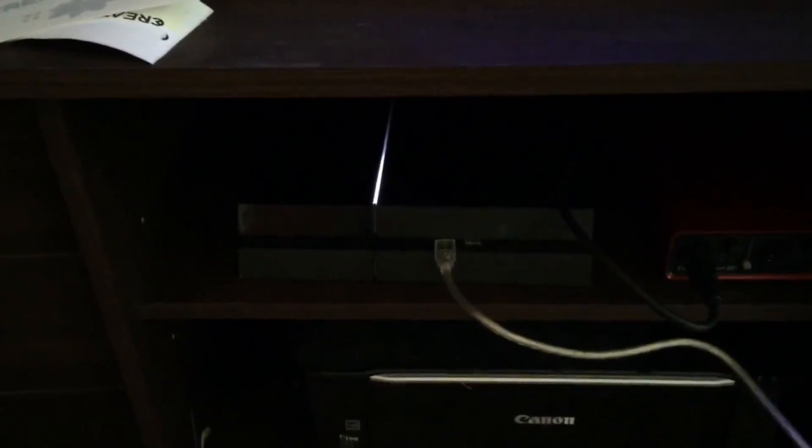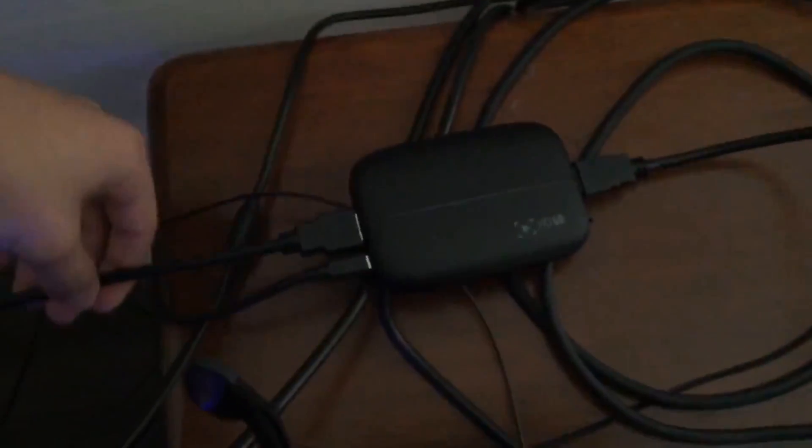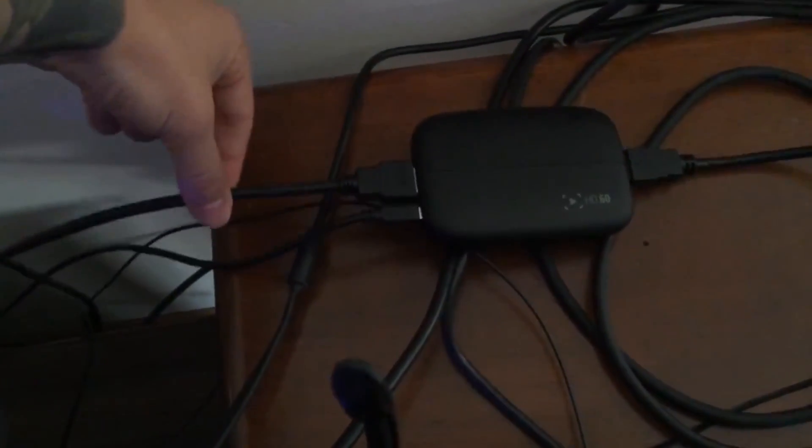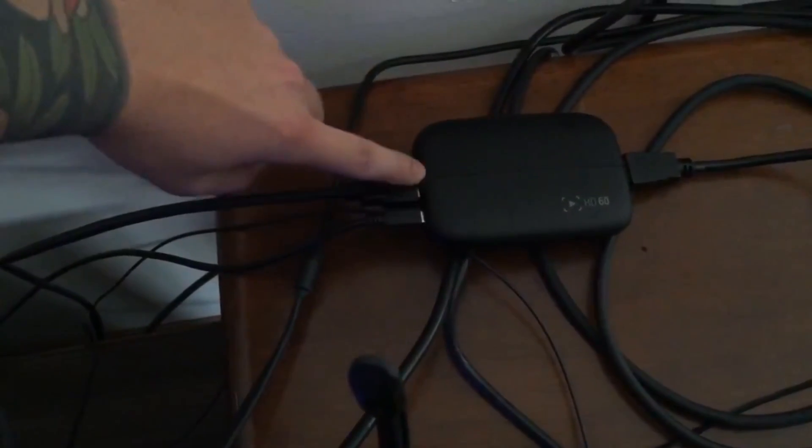First off, I've got my PS4 down here. I'm not going to take it out, but from the PS4 let's go over HDMI cables first. We have an HDMI that goes from the PS4 and it goes into the Elgato HD60.